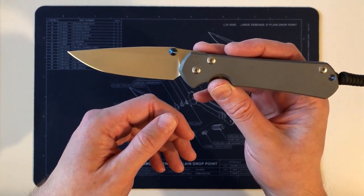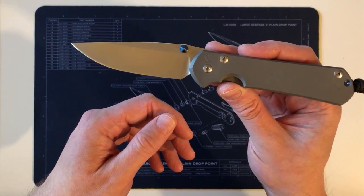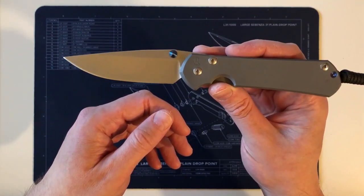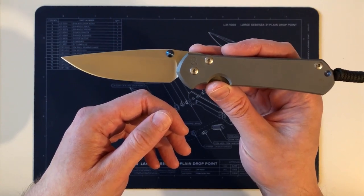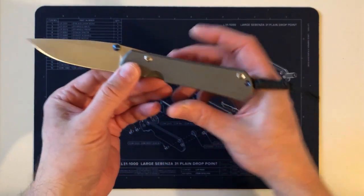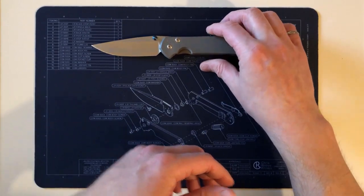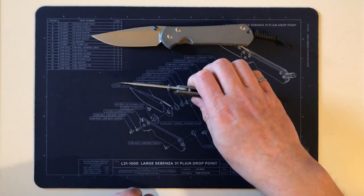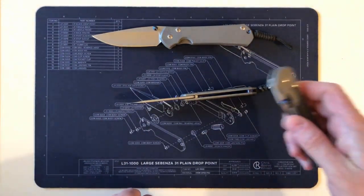In the first video I compared all the physical differences and design changes between the Sebenza 31 and 21, and you can find a link in the description. I'll make two quick addenda — corrections — to that video. The first is about the blade width of the small versus large.